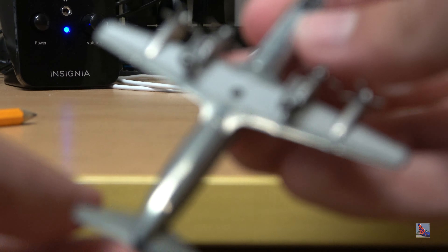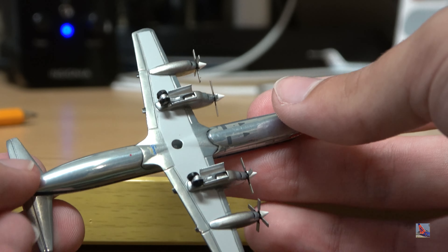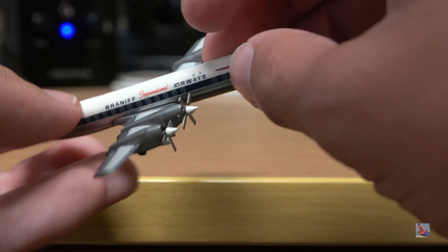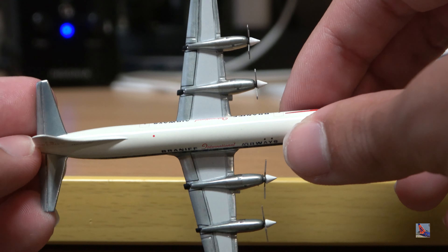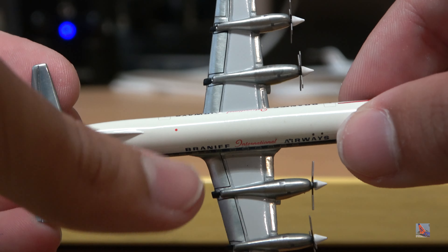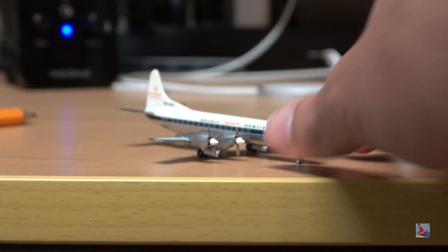Taking a look at the underside: this thing is all polished and just unbelievable — look how that shines. The propellers do spin but feel pretty loose, so I'm not going to spin them too much — hopefully won't have another incident like with the Frontier. There's a little beacon light right there above the 'B' in Braniff. The horizontal stabilizers are polished as well. Very, very nice plane by Gemini Jets.